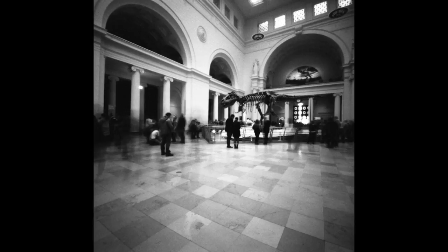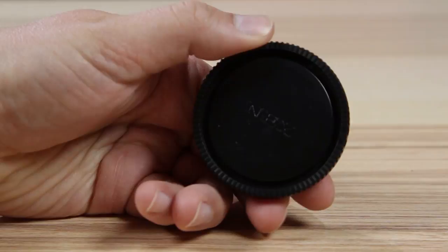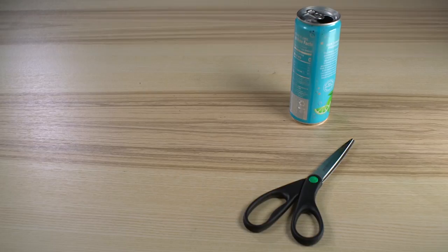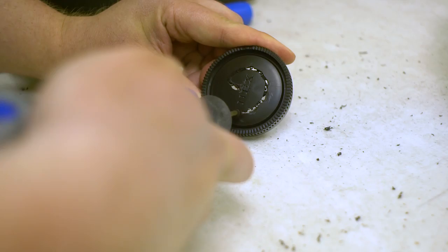You can buy a precision made pinhole lens online, but where's the fun in that? Making them yourself is cheap and easy. You'll need an extra camera body cap — for this build we're using our very own Fotodiox Sony E-mount body cap. You'll also need an aluminum can, a pair of scissors, some fine sandpaper, some black gaffer tape or duct tape, a sewing needle or push pin, and a black sharpie or black paint.